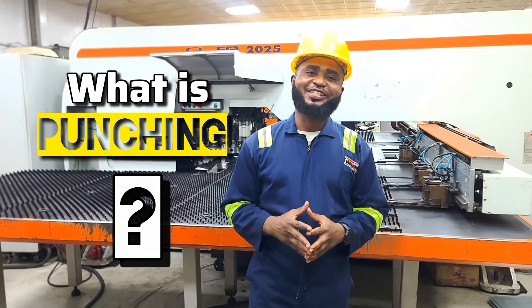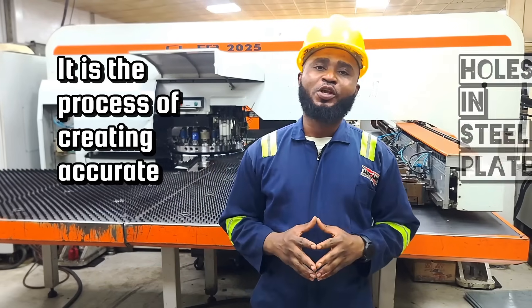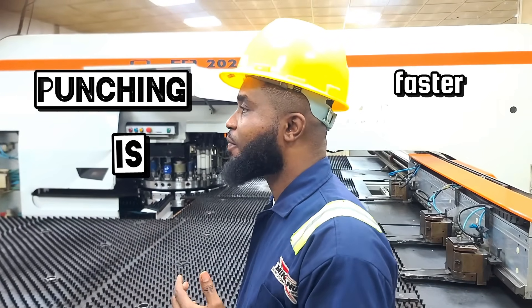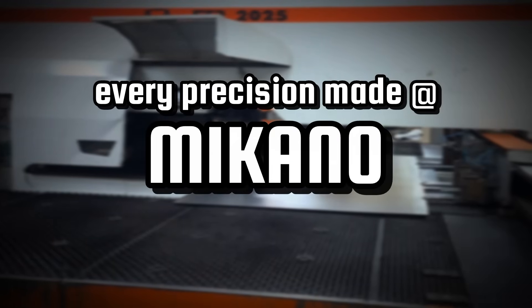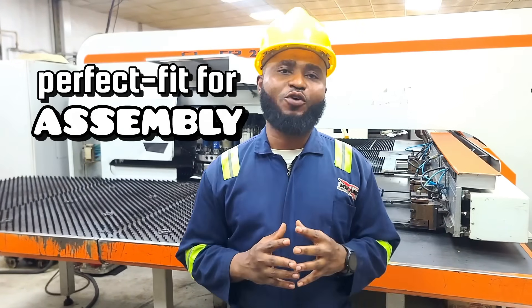What is punching? Punching is the process of creating accurate holes in steel plates using mechanical or hydraulic force. Unlike drilling, punching is faster, produces clean edges, and is ideal for mass production. Every precision we make here at Kwekano, we ensure structural integrity and perfect fit for assembly.